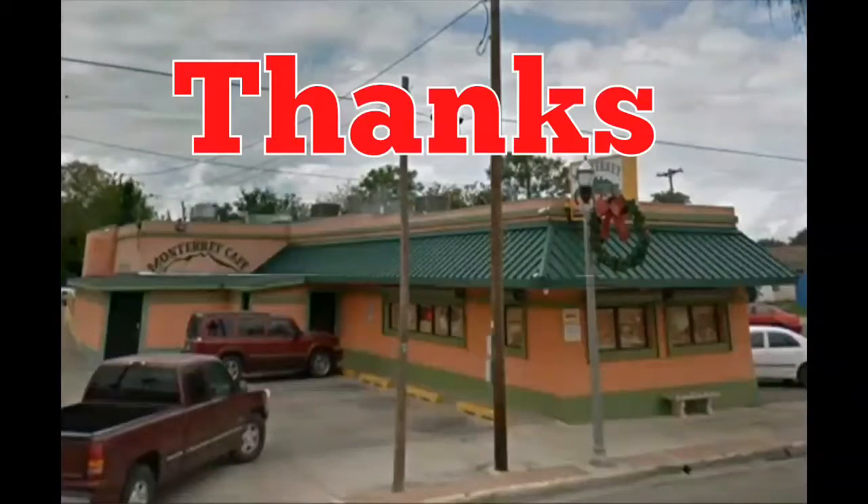And like I said, Johnny approves. Have a great day, everybody. Bye bye.